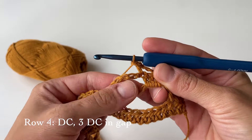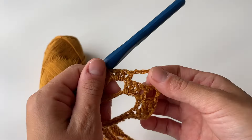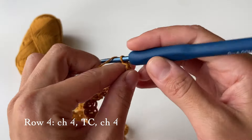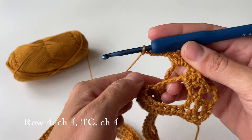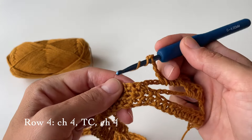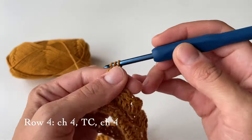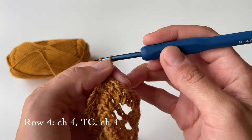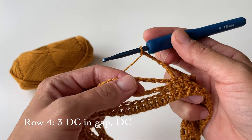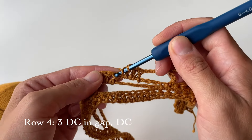After the triple crochet, chain four — one, two, three, and four — and skip four stitches. Do a double crochet on top of the last double crochet from the previous row. Then in the big gap do three double crochets, giving us four double crochets in a row. Now chain four again and do a triple crochet in the middle of the single crochets — yarn over twice, go through the middle single crochet, pull through two, through two, and through two. This creates a big gap, then chain four and do three double crochets in the gap.